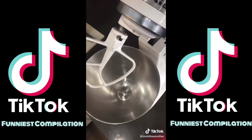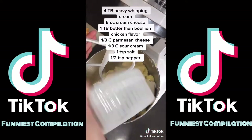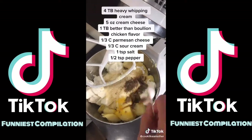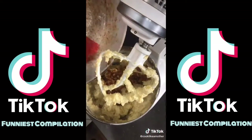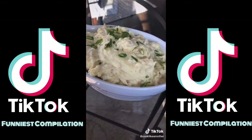Strain the potatoes and add them to a stand mixer fitted with a paddle attachment. Add heavy whipping cream, cream cheese, better than bouillon chicken flavor, parmesan cheese, sour cream, pepper, salt, and cooked onions. Mix on low until everything is combined — don't overmix. Top with sliced green onions. Now go and make them.